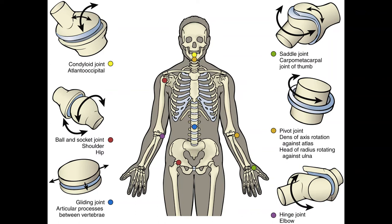A gliding joint, also called a synovial plane joint, permits gliding between two or more bones and allows only gliding motion in various planes. Examples are the superior tibiofibular joint, the acromioclavicular joint, the costovertebral joints, and the zygapophyseal joints between the vertebral arches.